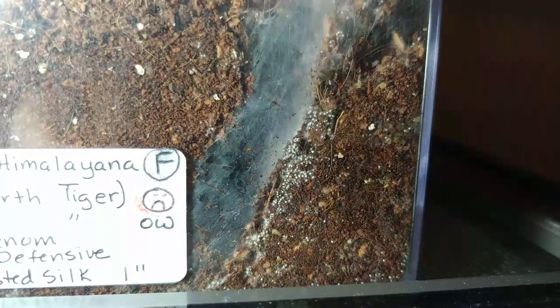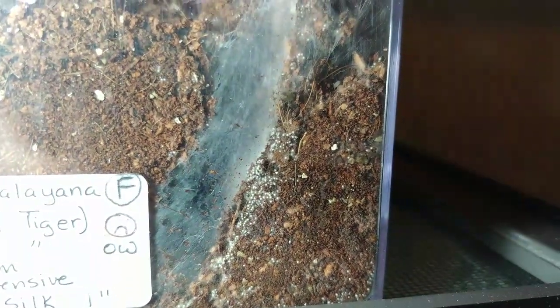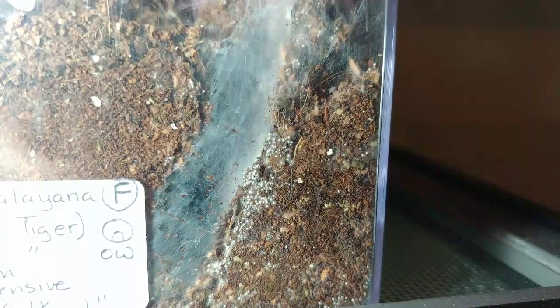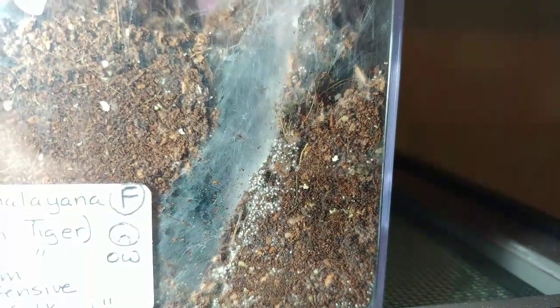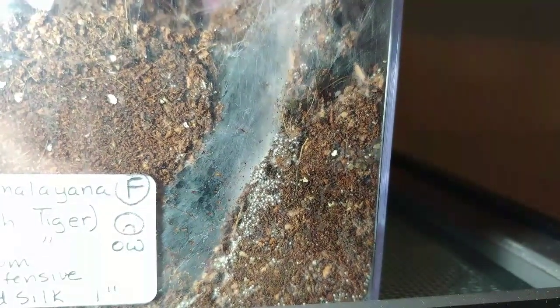Thank you for joining me. Here is the mold in question. You can see there are some springtails and dwarf white isopods in there toward the top. I'm going to get this Haplocosmia himaliana rehoused out of this toxic environment.